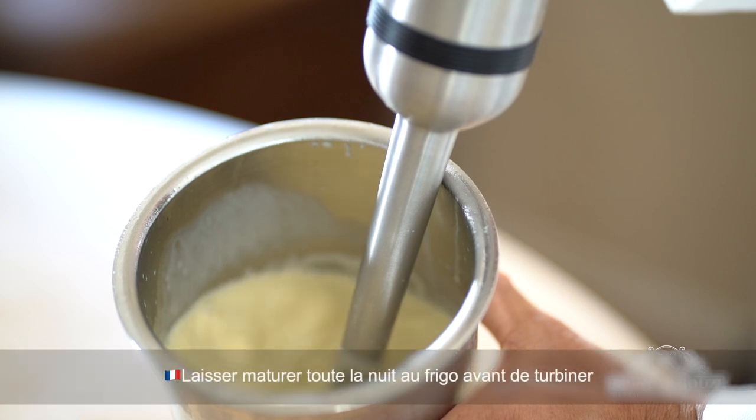Next step: let the mixture rest overnight in the refrigerator. That's a very important step. You want the ice cream to mature — it's going to do two things: improve the texture and flavor.